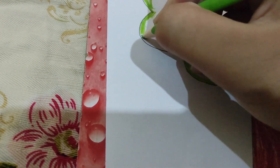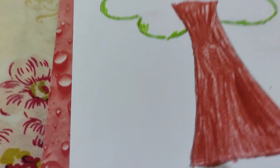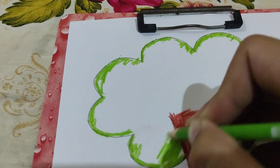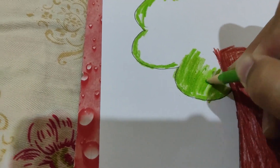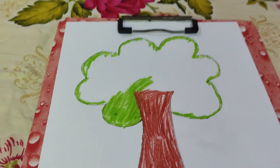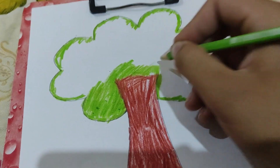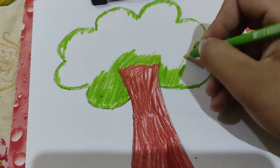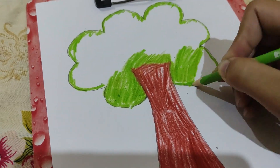My borders are almost done — yes, the borders are done. Now I will do the rest and color the other part of the tree. It is easy now because the borders are done and I have no worries about my line going outside. Now I will just do it and color it.